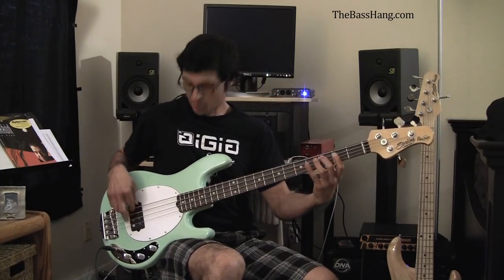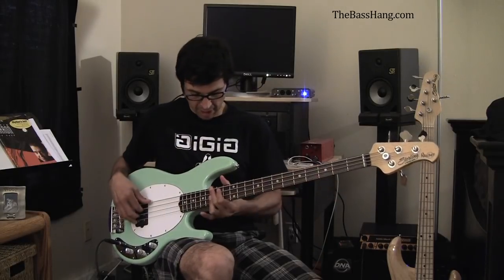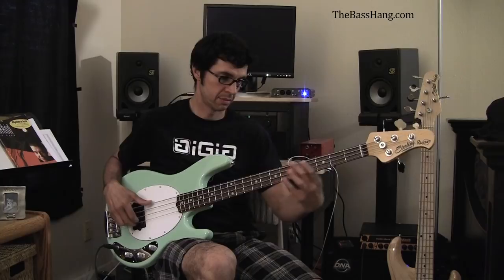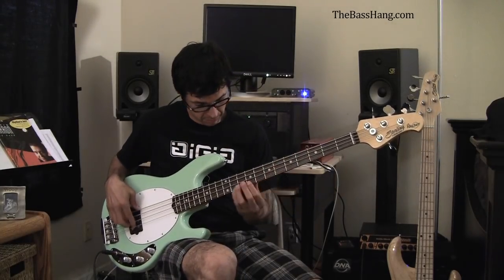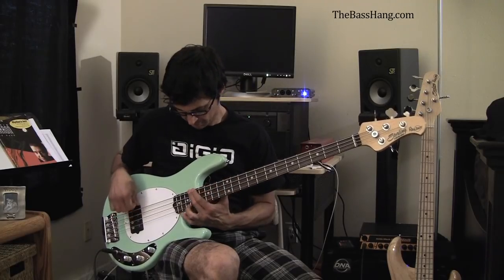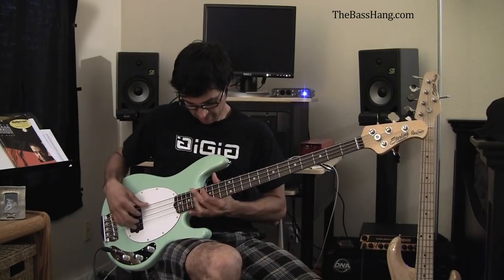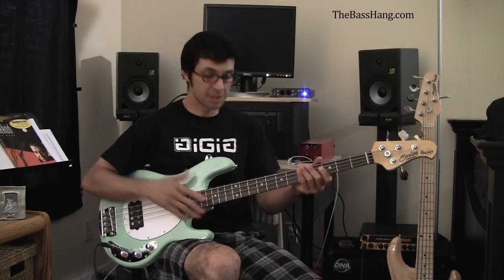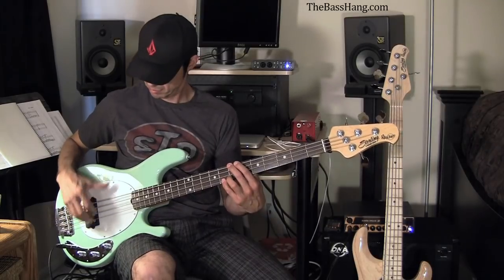When I play it, I definitely play it with the treble and bass knobs all the way open. It just has a really great sound — it really sounds good top to bottom. Alright, so there is the Sterling by Music Man Ray 34 CA.